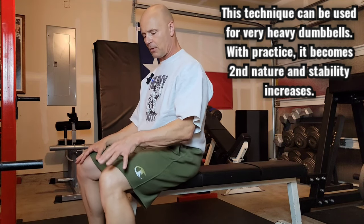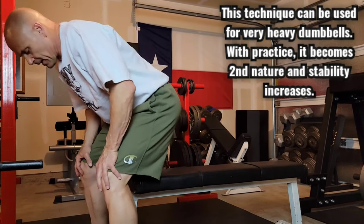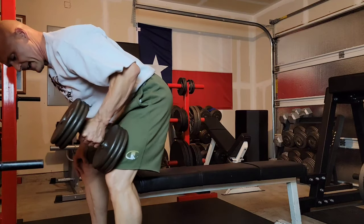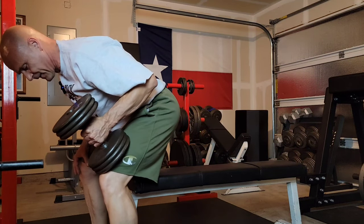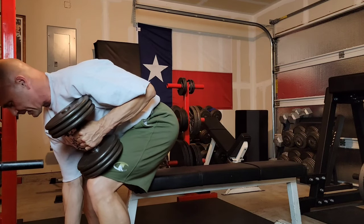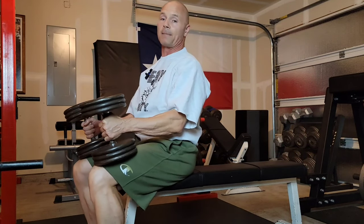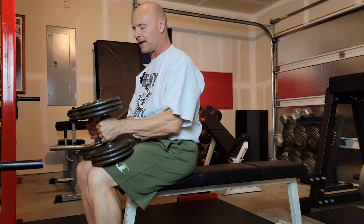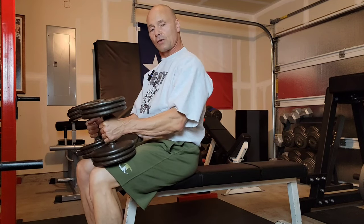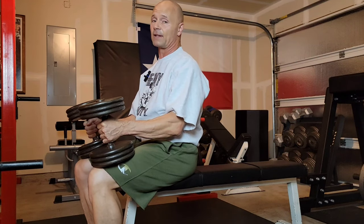I have two dumbbells down by my feet. I'm going to start off with my hands on my knees. This is really important because my butt is up off the seat. I pick up one dumbbell with my other hand supported and my back is flat. Now this hand is supported on my knee with this dumbbell. Now I pick up the other one with my back flat and I sit it down low by my knee.